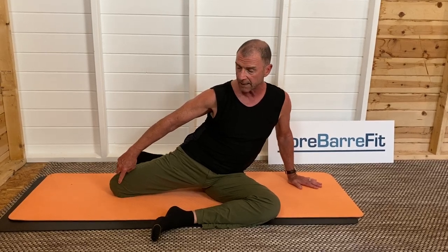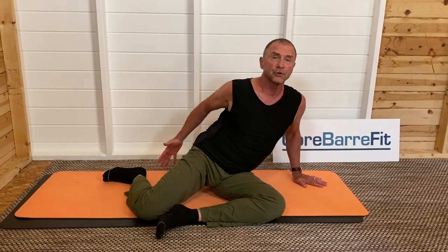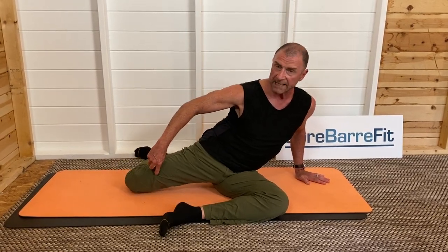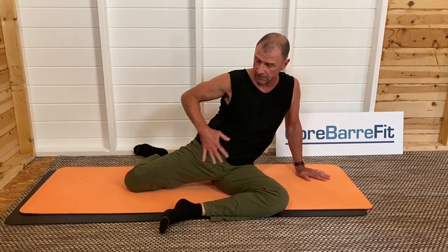Now the working leg — my knee is behind my hip. Oftentimes you'll see this done with the knee up here, but you're missing it. You can't really get the glute max to fire unless the leg is in extension. See right now my hip is in flexion — I want to open up and get that agonist-antagonist relationship of primary mover and stretched muscle.